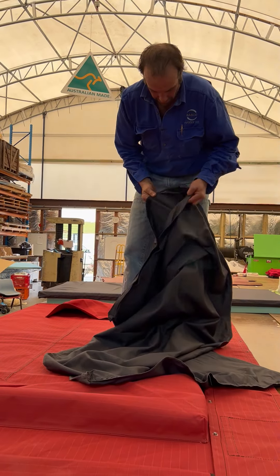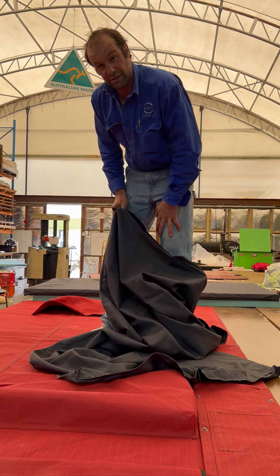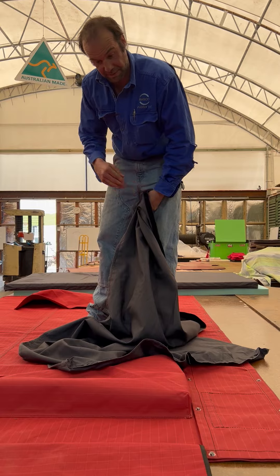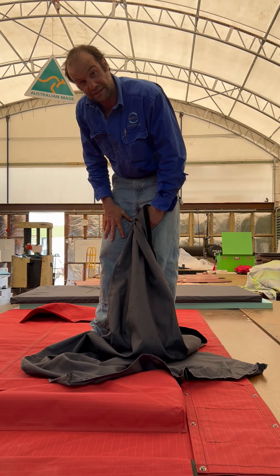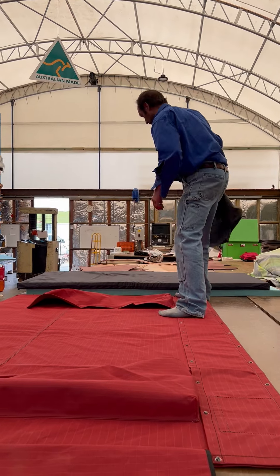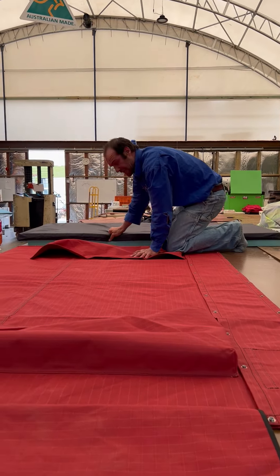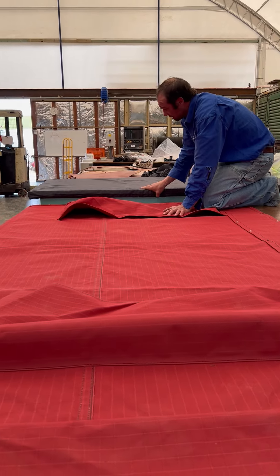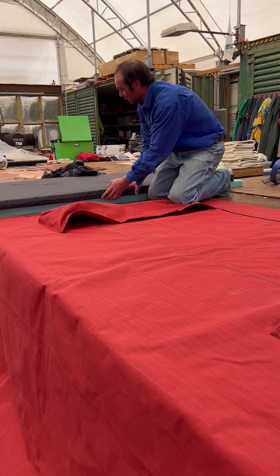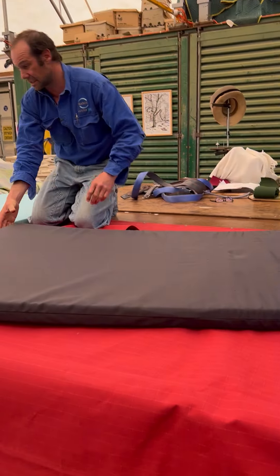It's got a 25mm velcro end on it. It's going to be really tight to get your mattress in. It's heavy - I don't expect you to pull it off and wash it unless it needs washing. But it will protect your mattress. It's heavy. It's 310 gsm, the material. The first ones Tony made were a bit big and a bit loose. We made them again and they're tighter.